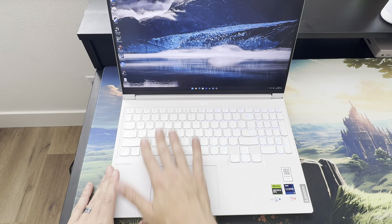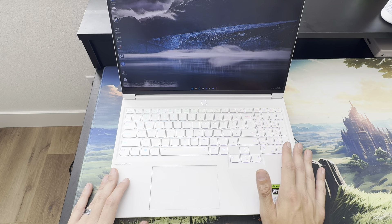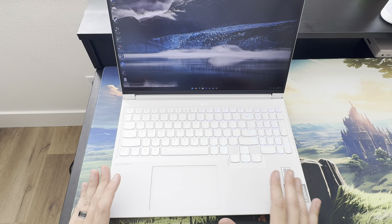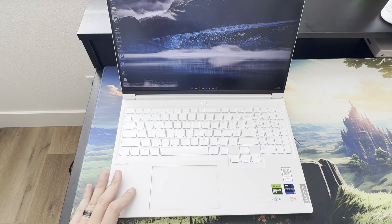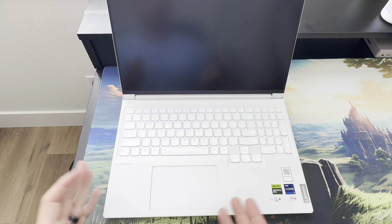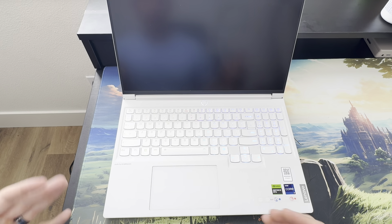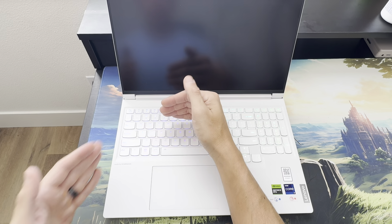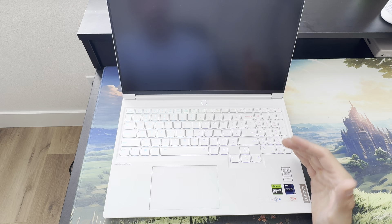On top of that, you get higher build quality. The materials here are aluminum and it looks really pretty. The trackpad is glass, unlike the plastic one on the Pro. There's a fingerprint reader on the power button, which the Pro doesn't have. And I just think this white color, especially with the RGB-lit patterns on the keyboard, looks really great.